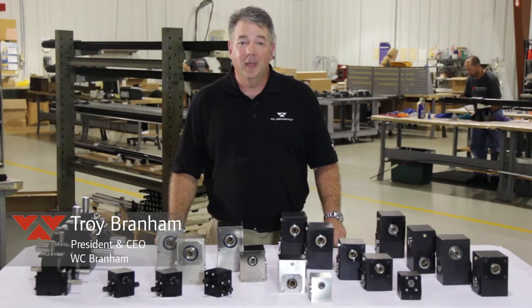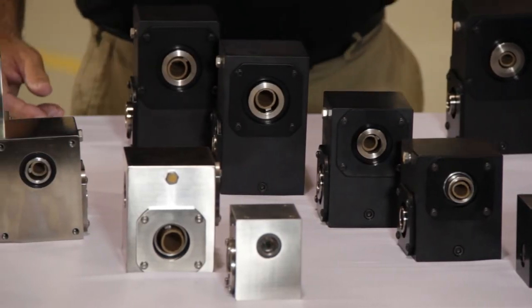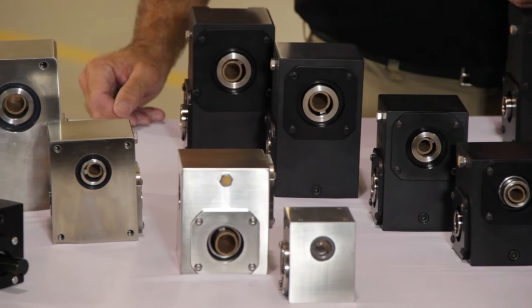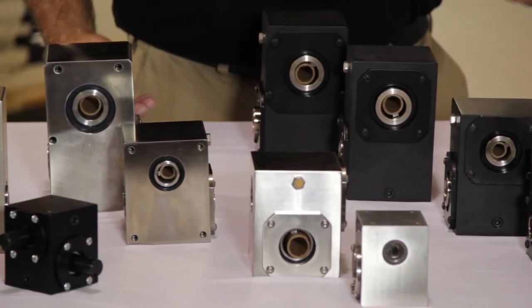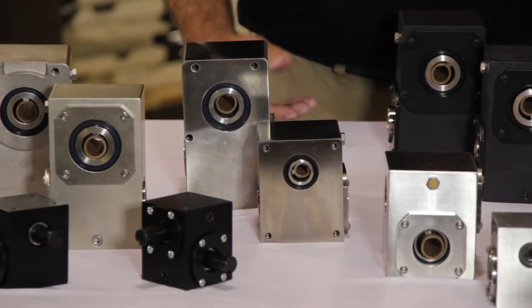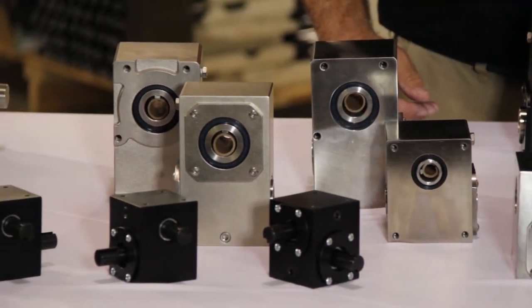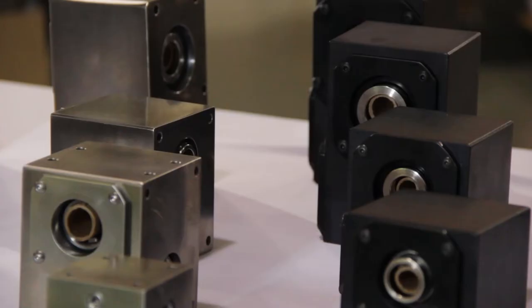Hi, this is Troy with WC Branham, and today I'd like to talk to you about our right angle gear drives. WC Branham was industry first with a right angle hollow bore helical gearboxes that package an all ball bearing configuration in a leak-proof sealed gear case pre-lubricated design. The immediate benefits were achieving high thrust loads and radial loads, lower operating temperature for greater efficiency, no leakage, and longer service life.